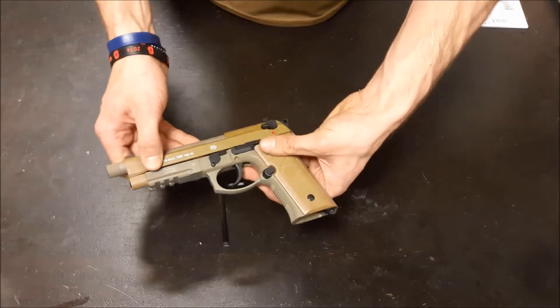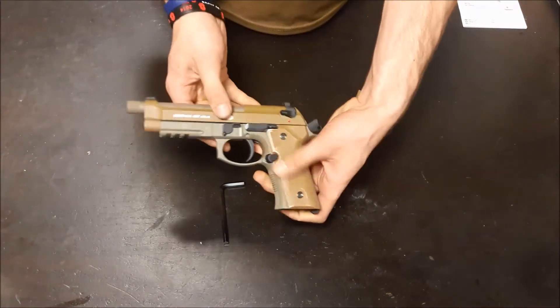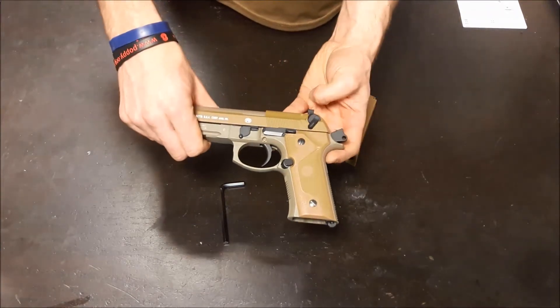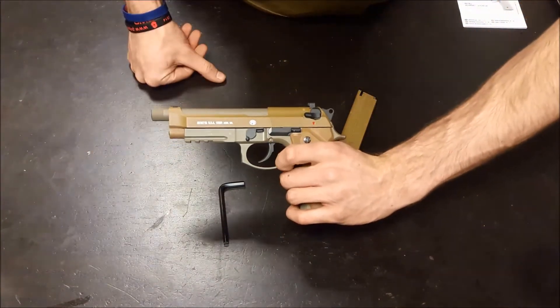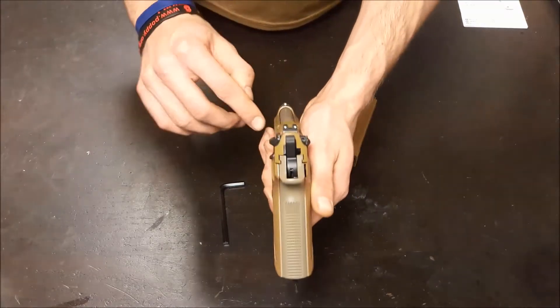There's a working slide stay for when the magazine is empty, a mag release, and a working safety — so fire and safe. And of course the trigger is a double action trigger. As with all M9s, I wouldn't recommend using it as a double action trigger, but the option is there. Fixed dot sights.